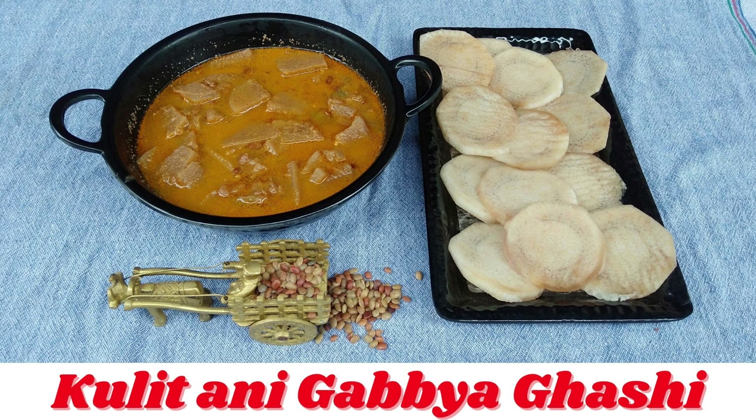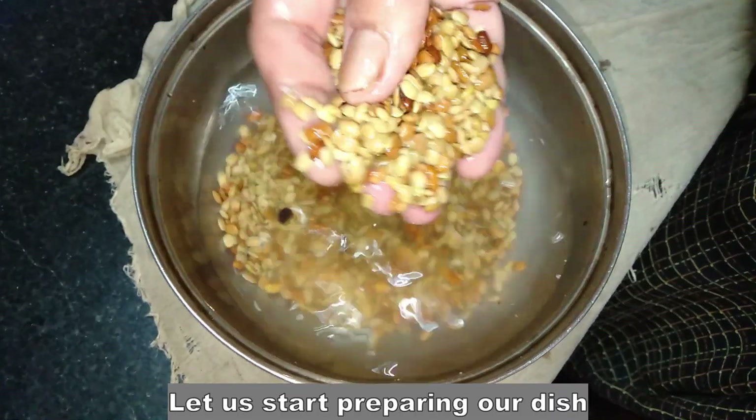Hello, welcome to Mangalurasko Nulaita. My name is Vinayavi. Today, I am going to cut the gabbas.